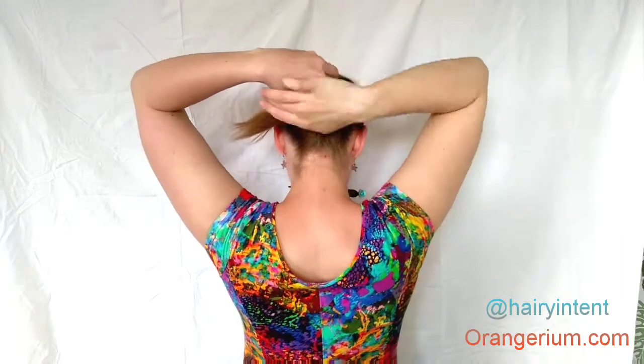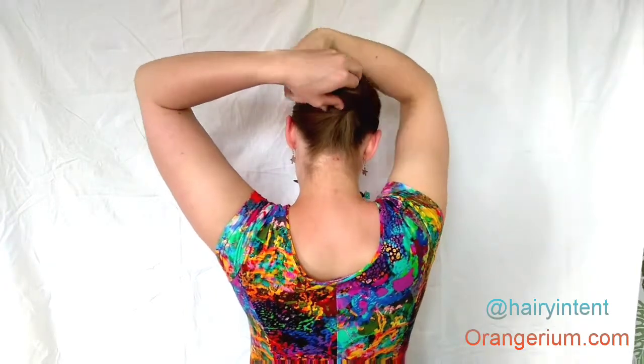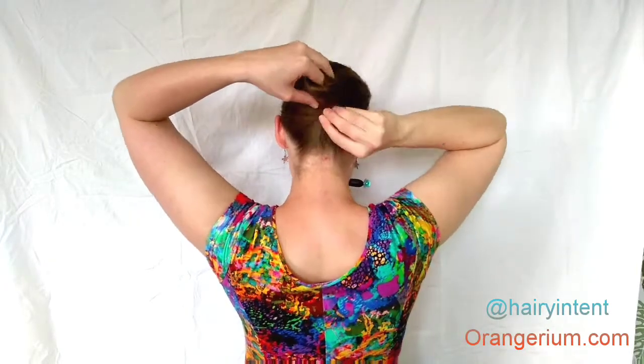Always make sure you have a few fingers on the twist so it doesn't come apart. Keep folding until you can tuck your ends away underneath the bun.